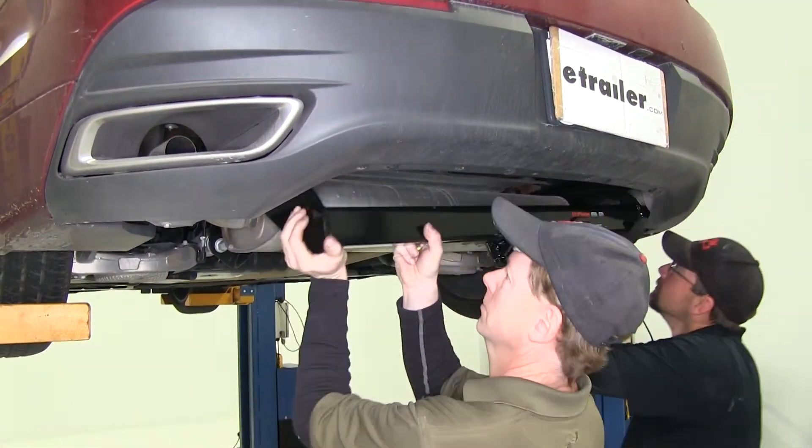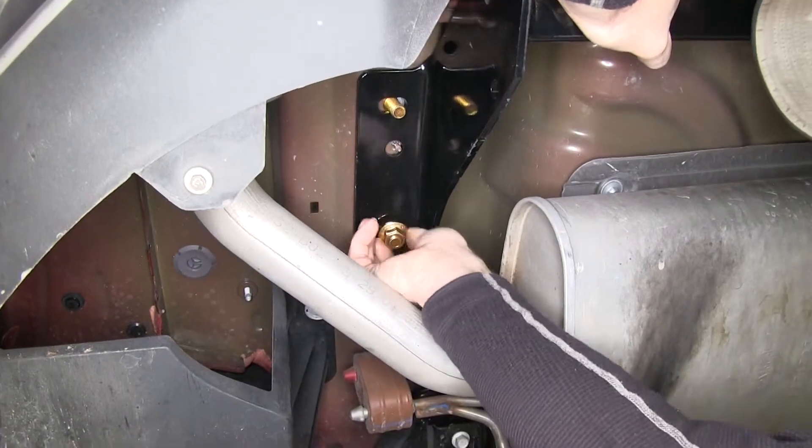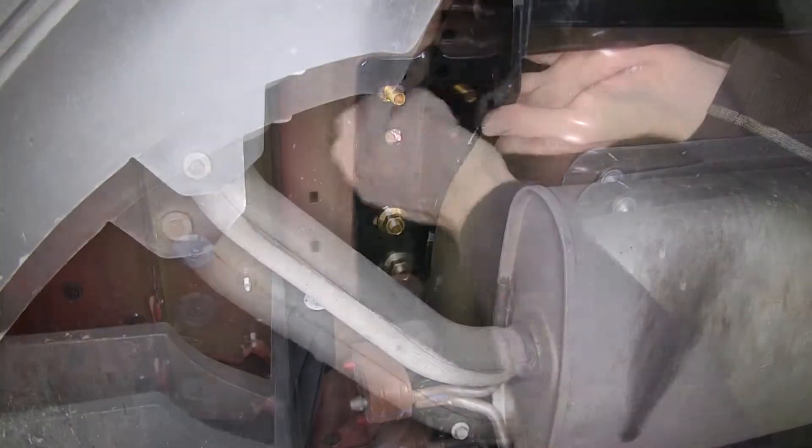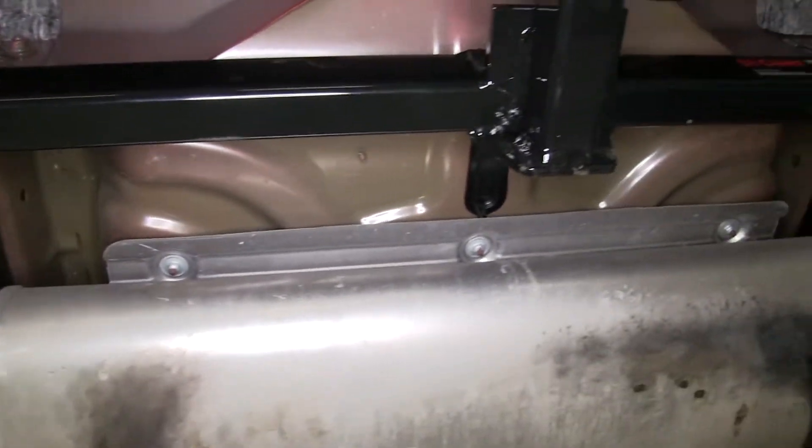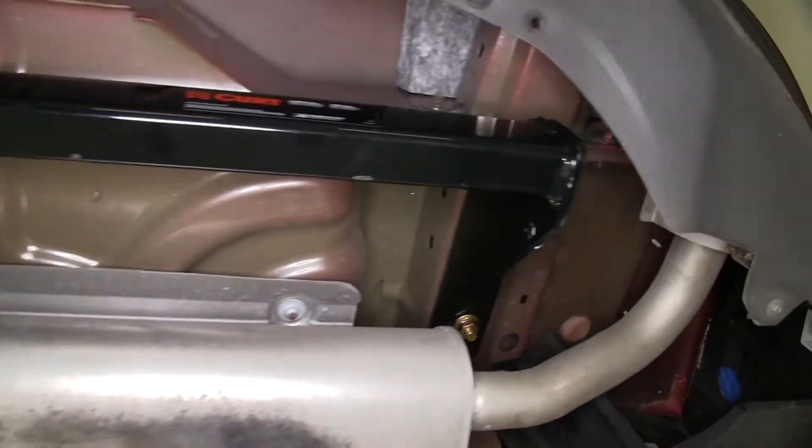Now we can go ahead and put the hitch in position. It's a good idea to get an extra set of hands to help hold up the hitch while we install the flange nuts on the bottom. So we'll slowly push the hitch up, make sure we don't push the bolts into the frame, and then loosely install the flange nuts.